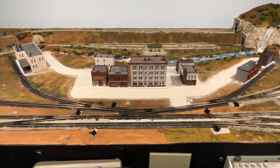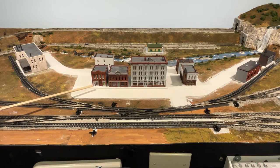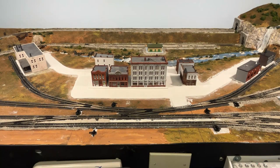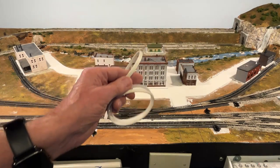Hello, I'm Dean Karstens, and this is Dean's N-Scale Trains. Nothing makes the model railroad come to life like roads and places to put your buildings. So today I'm going to show you how I made the roads and the foundations and sidewalks for the buildings throughout my Conejos Valley Railroad using Woodland Scenic Smooth-It and their road tape.